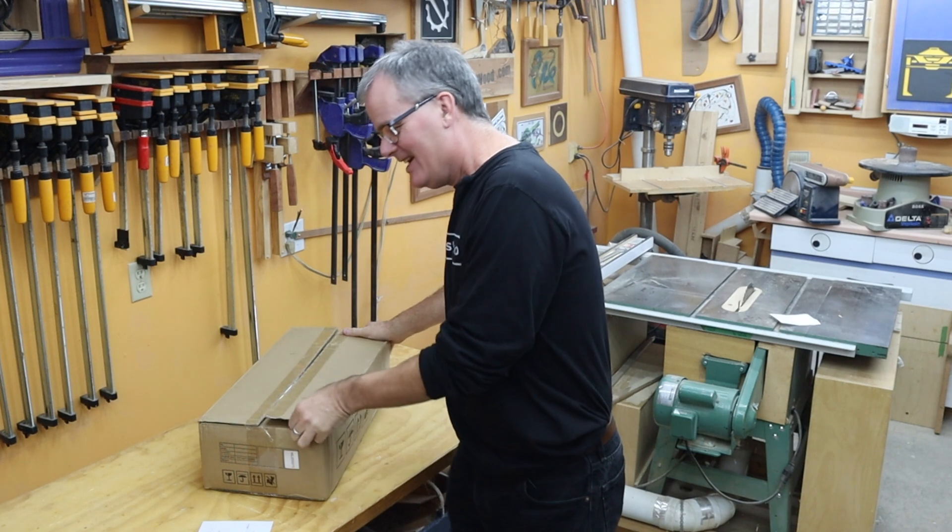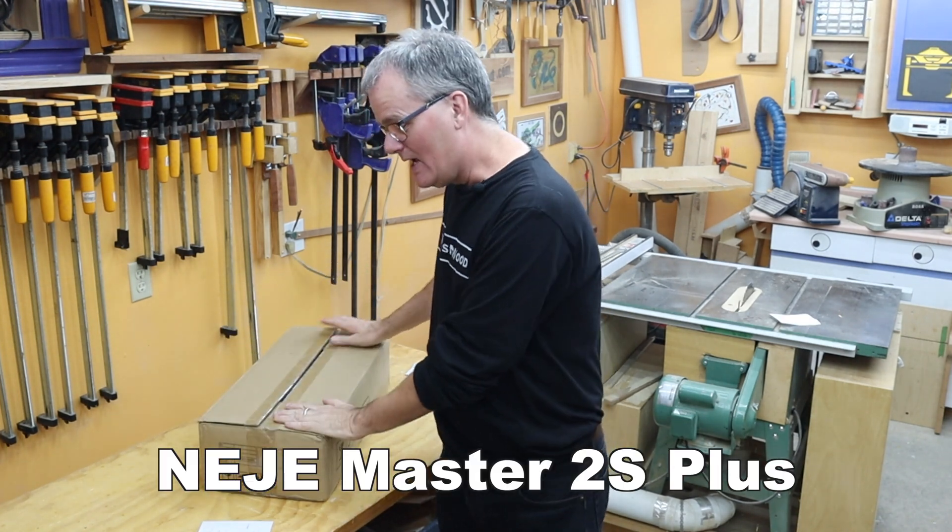We got hand tools, we got power tools, we got CNC machines, but apparently that's not enough. Now us woodworkers need to learn about lasers also. This is the NeyJ Master 2S Plus with a 30 watt laser. I know nothing about lasers yet. We'll see how hard this is to learn.